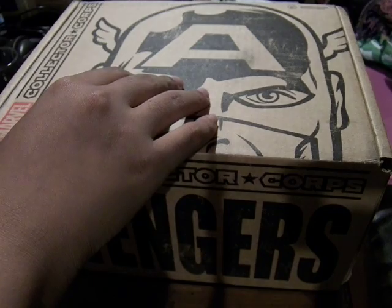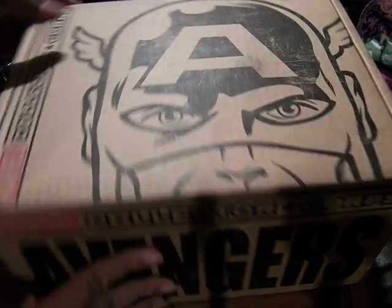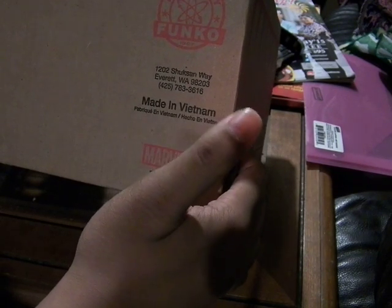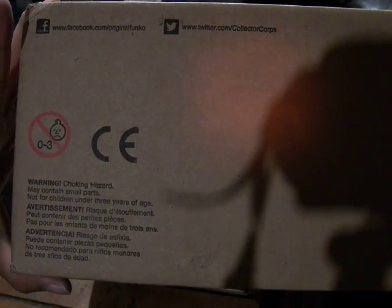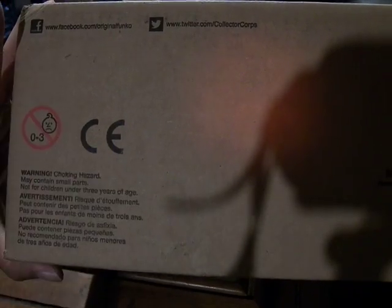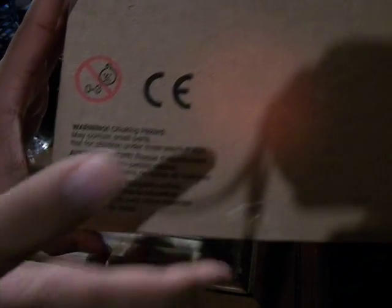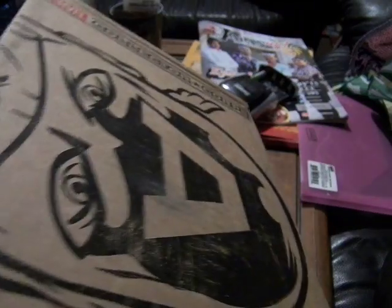I bought the year-long subscription. On the sides, this has the same thing. Marvel Collector's Core. The back side has the Funko label on it. The box is made in Vietnam. This was shipped all the way from Washington — that's very far from where I am. You have the Twitter and Facebook of the Collector's Core, and the Funko choking hazard warning, so you don't keep it near kids ages 0 through 3.